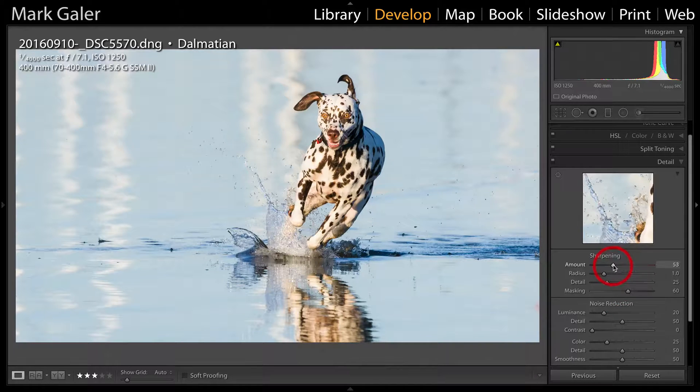I'm going to raise the Sharpening maybe to 75. You'll notice that I've also raised the Masking slider to 60, and I'm going to increase the Noise Reduction to about 40 to cope with that elevated ISO. This will ensure those blue tones are beautifully smooth.